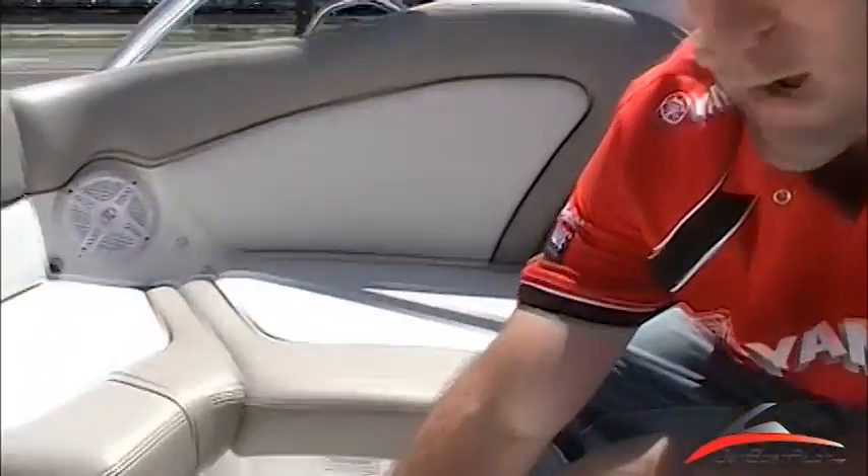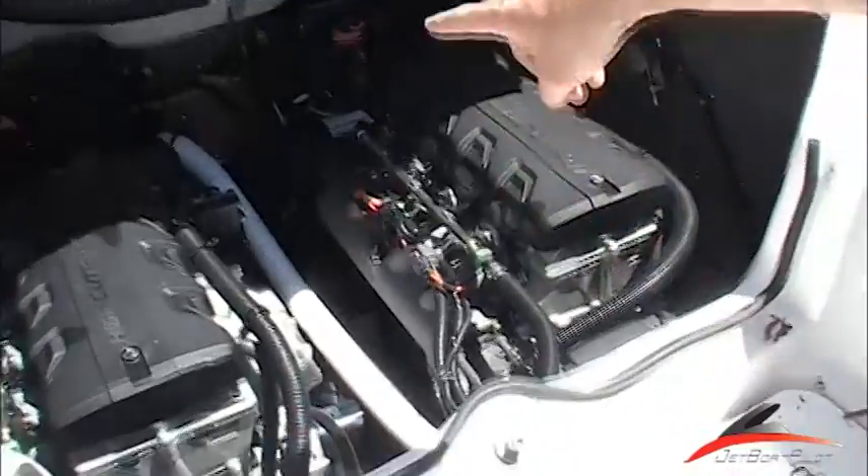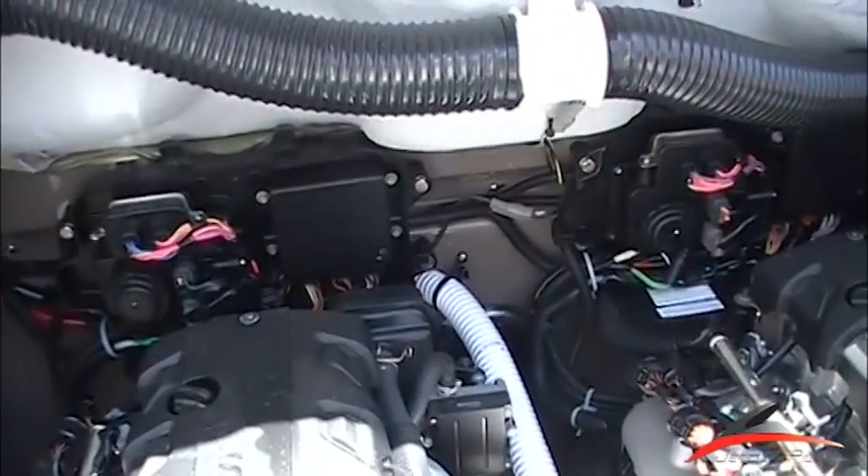In the floor you'll notice there's a drain. This is actually a bypass drain — water that may get into the cockpit area will bypass the motor. As you're looking at the hole, I'm going to open up the engine compartment here. You see the hose actually exits the boat, and that hose exiting the boat is going to drain out into where you see your jet pumps.